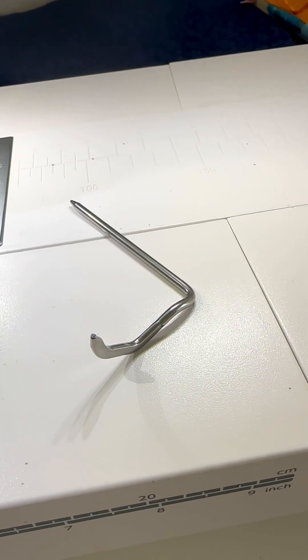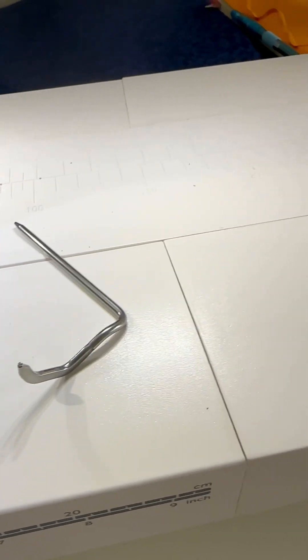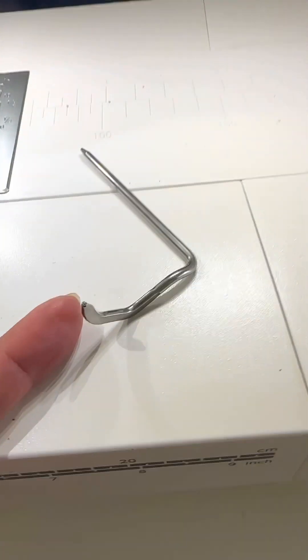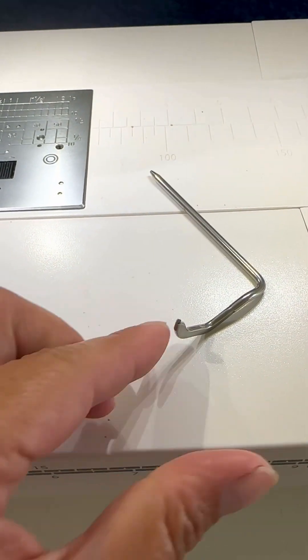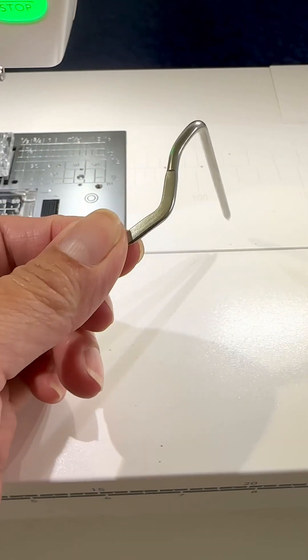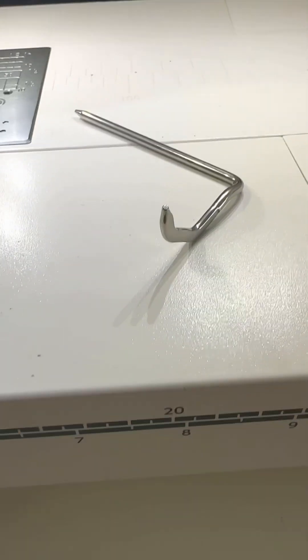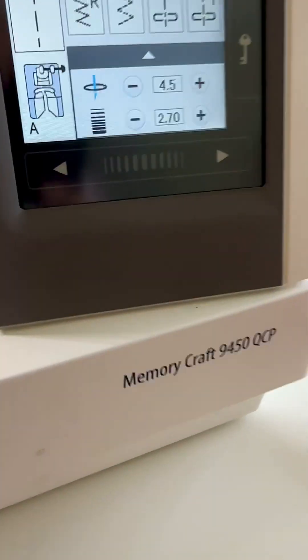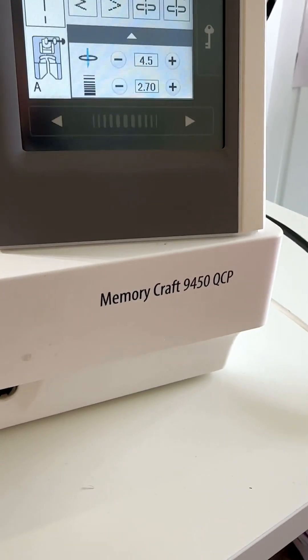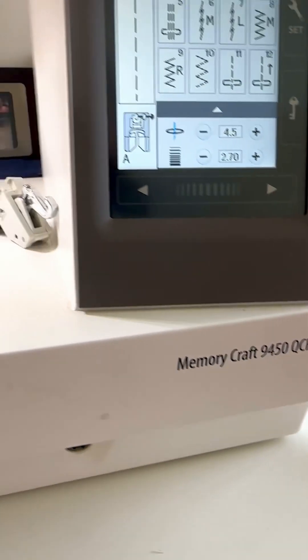Hi, my name is Lisa Lam of SewLisaLam.com and today I'm going to talk to you about what this is. So many sewing machines these days come with a metal attachment — a wiry looking thing that looks like this. What it is, is a quilting guide bar. My machine is the Memory Craft 9450 QCP by Janome.